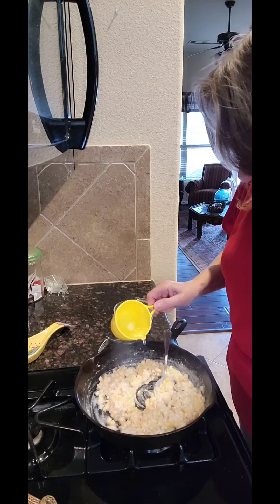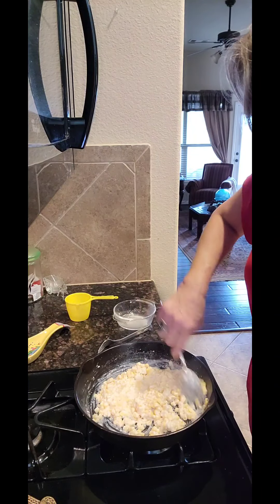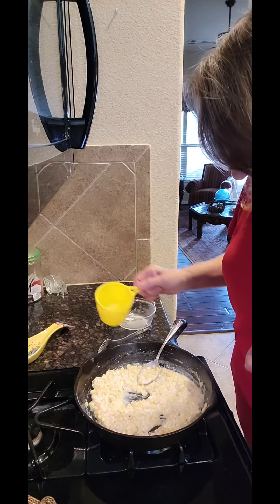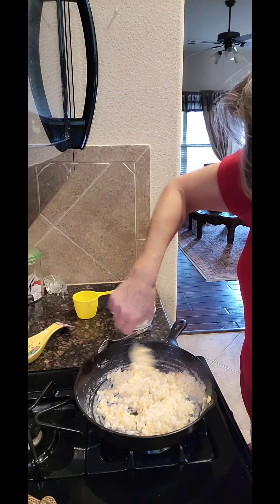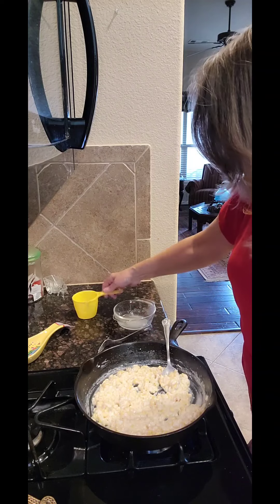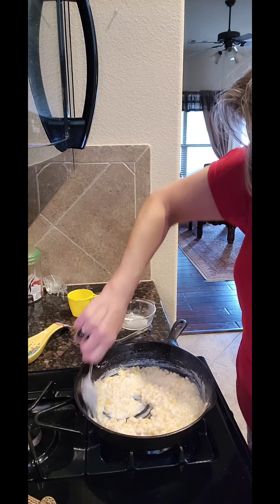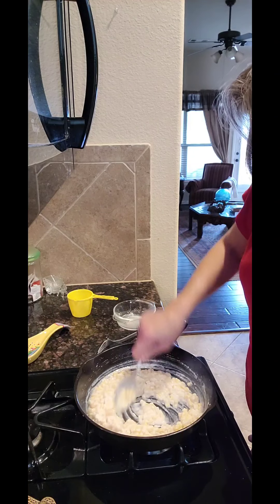Add a little bit more water — I don't want it glumpy, I want it thin. This is so much better than canned because you've actually got real half and half in it. I'm liking it — add just a tad more to get it right where I want it. Add more; you want it to be loose. Now I'm happy.